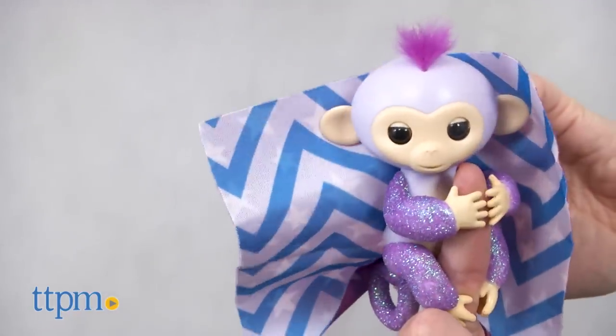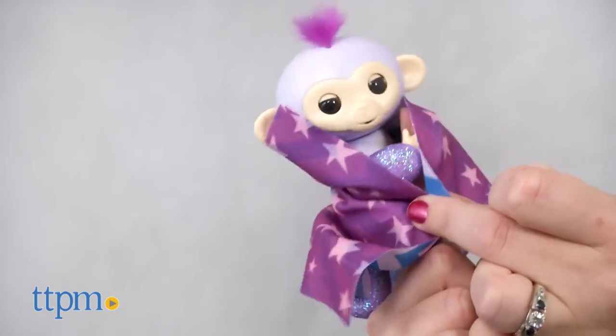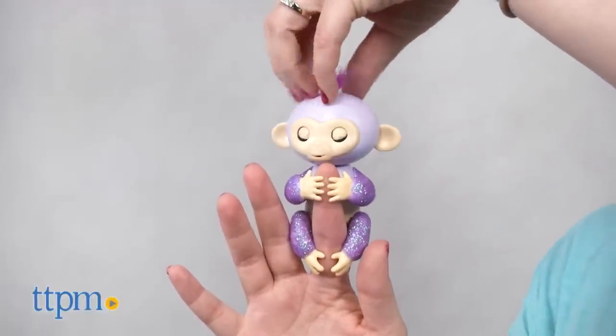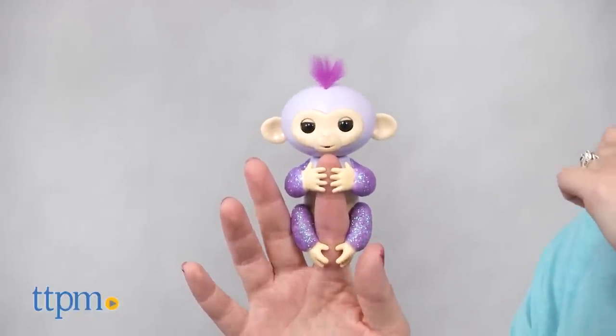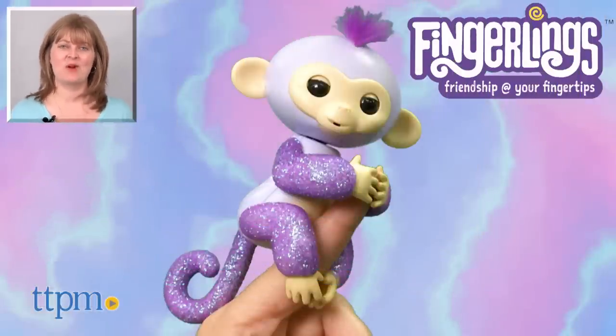These have all the fun of the original Fingerlings, but with a fun glittery style. Kids ages five and up will like the simple interactivity of these electronic pets that really makes them feel like they're taking care of and playing with a baby monkey. These monkeys all have silly personalities and kids will enjoy putting them through their paces to discover all the different reactions the monkeys can do. For where to buy and current prices, visit TTPM and subscribe to our YouTube channels for more reviews every day.